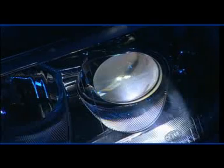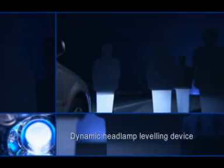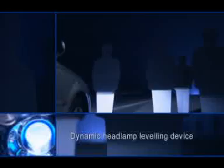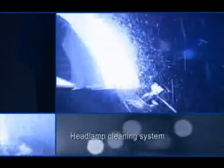The complete Xenon system includes a dynamic headlamp leveling device. This reacts to acceleration and braking processes within fractions of a second, as well as compensating for load changes. A headlamp cleaning system helps to ensure glare-free light.